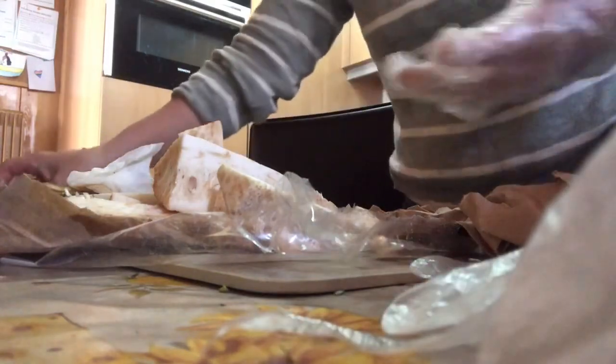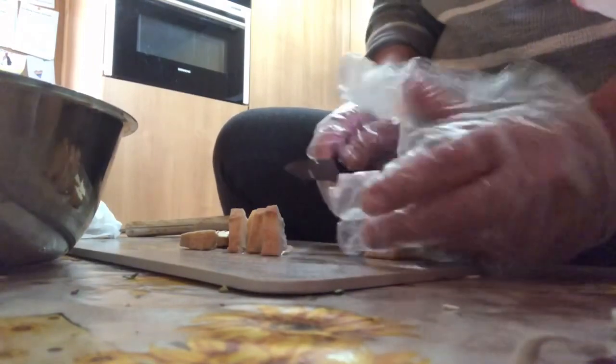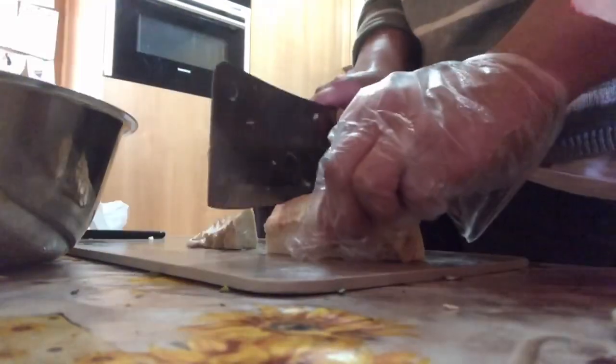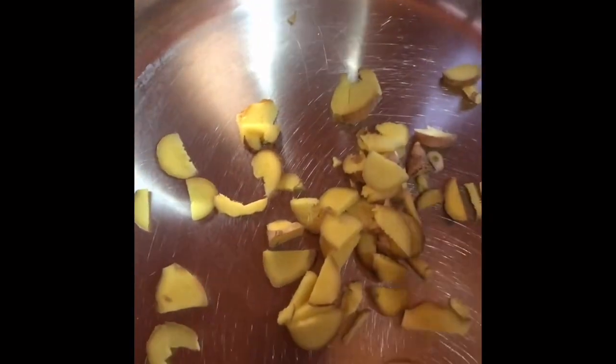Ayan, tapos na tayo. Magtanggal ng bukag. Ayan sya guys, ang bukag nya. Ayan, ito na sya. Ngayon gagawin ko naman syang kamansi — hiwa-hiwain ko na naman sya. Magpapalit muna tayo ng glove kasi masyado madikit na.